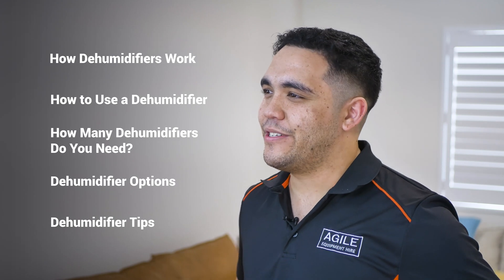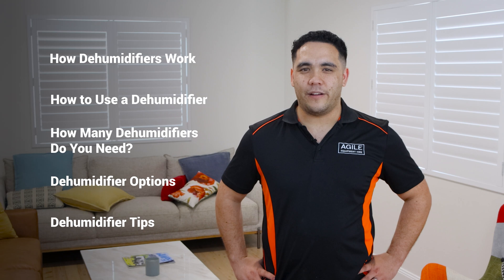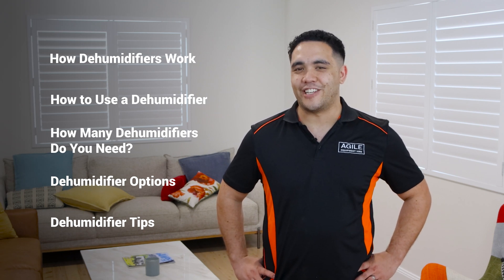This video has been divided into chapters, so you can skip ahead if you are short on time. Feel free to stick around for the whole thing if you want to have an in-depth look at dehumidifiers and dehumidification.